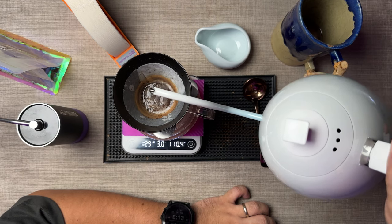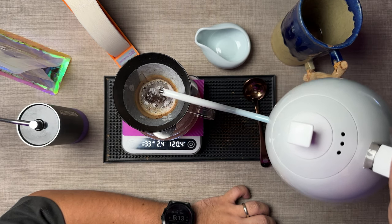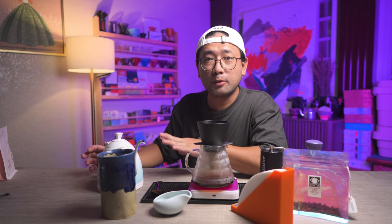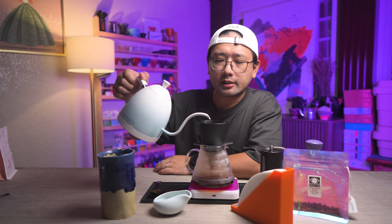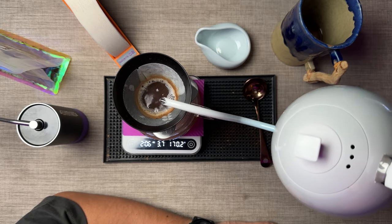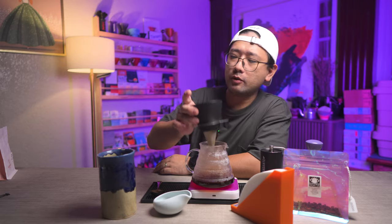On the third pour, we're gonna do up to 150 ml. Now we're gonna pour slowly — at this point, try not to disturb the bed as much. Then at two minutes, we're gonna pour the last 50 ml. The timing on every pour is separated by 30 seconds, and at 2:30, we're done.